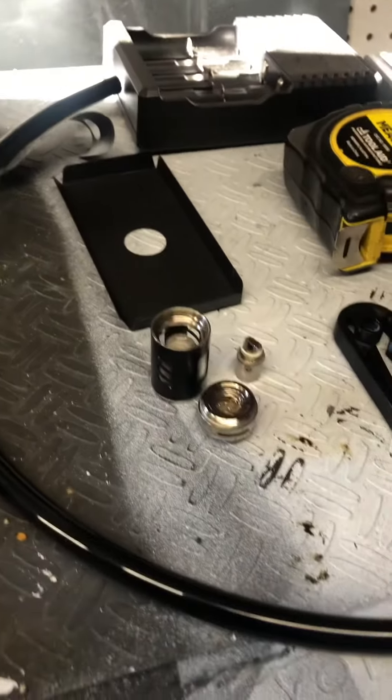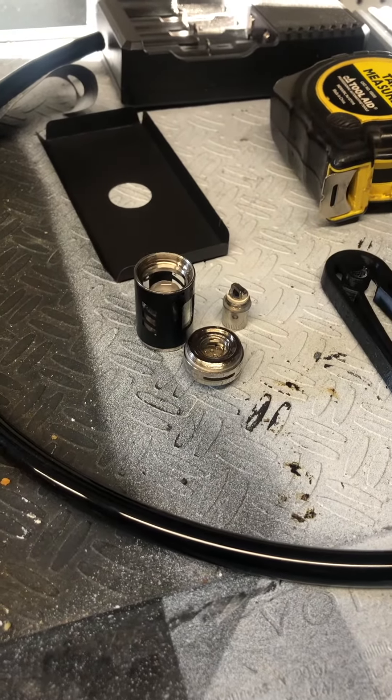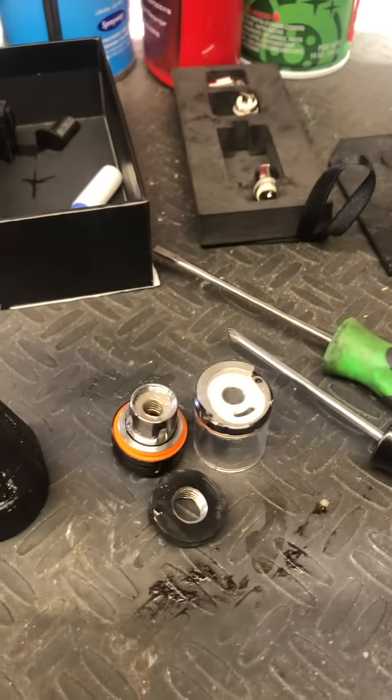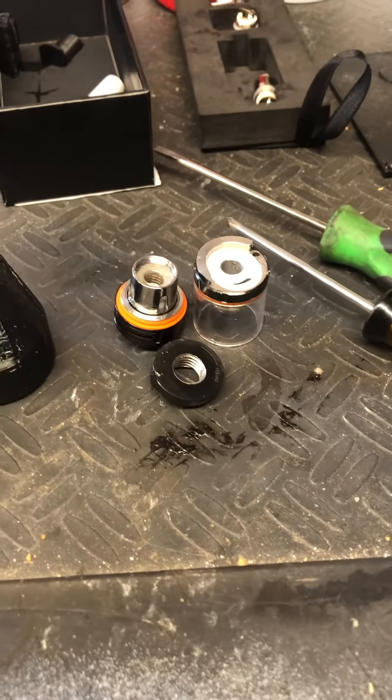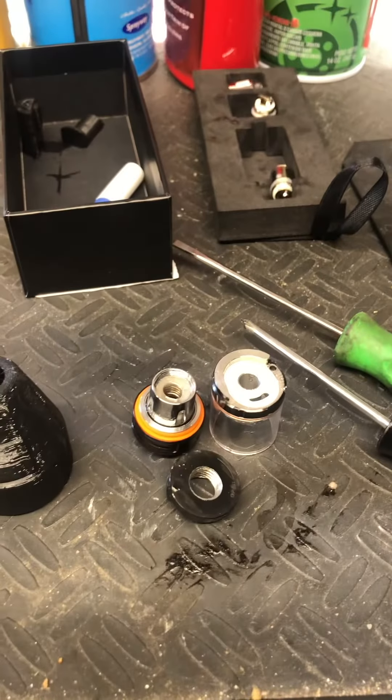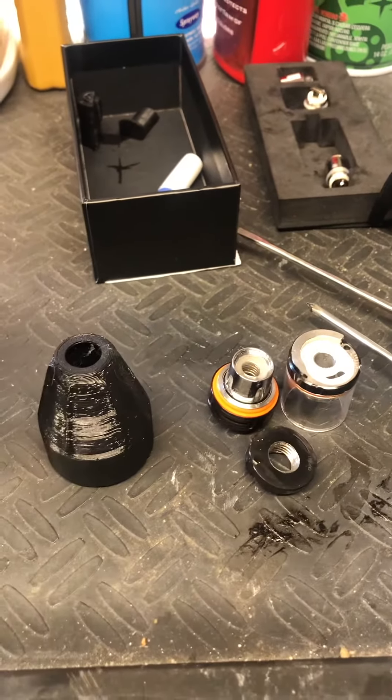I put it back together last night before I opened it up with the regular tank, and it seems to be working with the regular tank. But the Nimbus tank is not working correctly — the top popped off, and that's it.